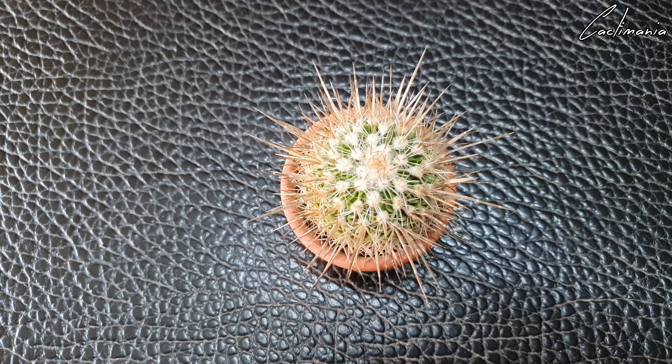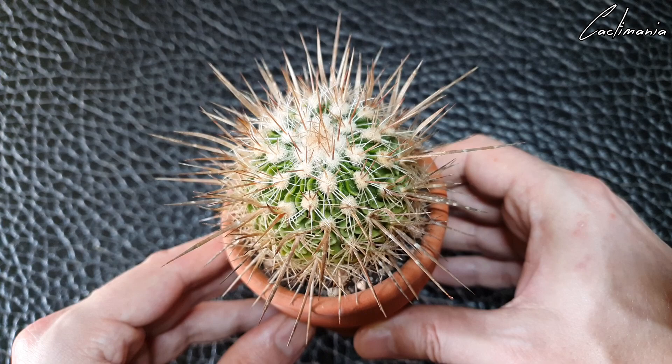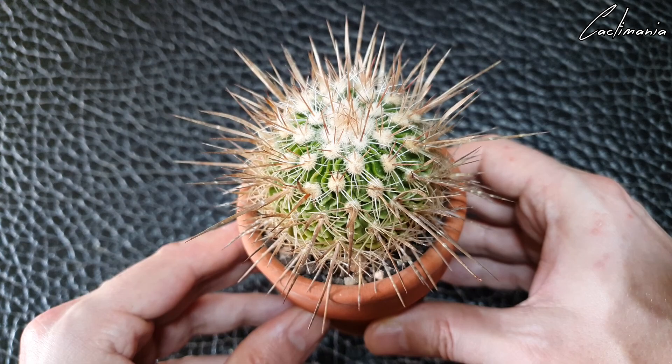So we'll start with this stenocactus — get the more difficult one out of the way first. The easiest way to get this out of here would simply be to break the pot. I don't really want to break it if I can avoid it, because smaller sized terracotta pots can be difficult to come by sometimes, and I will reuse them for other things.